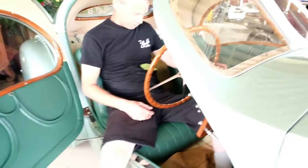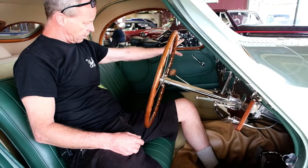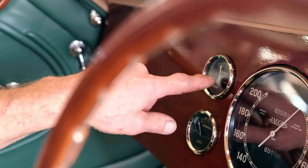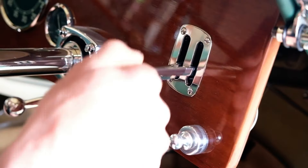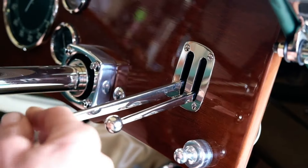Make sure we're in neutral. The key is on the passenger side — pop the key in and make sure the amp meter moves so we know we have power. Now we're in neutral, and that lever is for the throttle and that one is for the ignition timing.